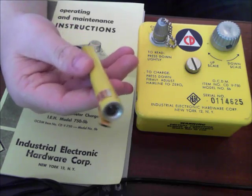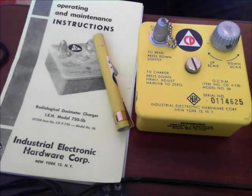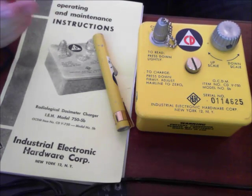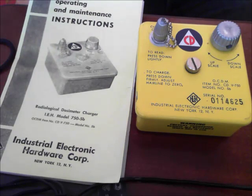You're supposed to wear this like a pen light on your pocket or whatever. It definitely gives you a good idea of how much radiation you're being exposed to right around you. It's not like, oh, there's this much radiation detected by New York — I want to know how much is right around me.